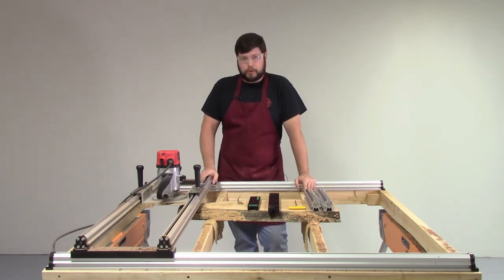This is our TrueTrack router gantry system. Hope you guys have enjoyed the overview and look forward to talking to you some more about it. Have a good day.